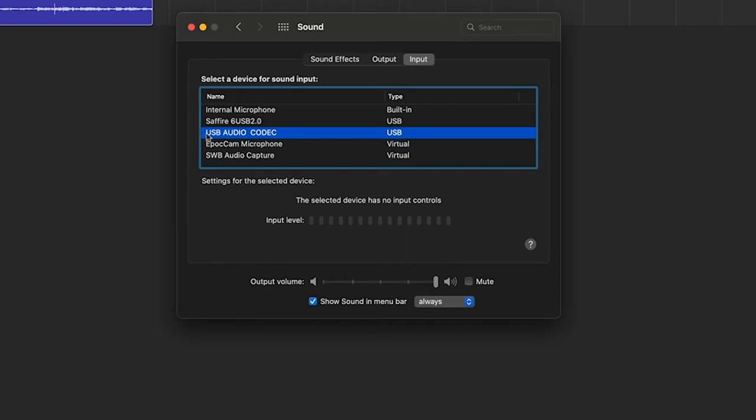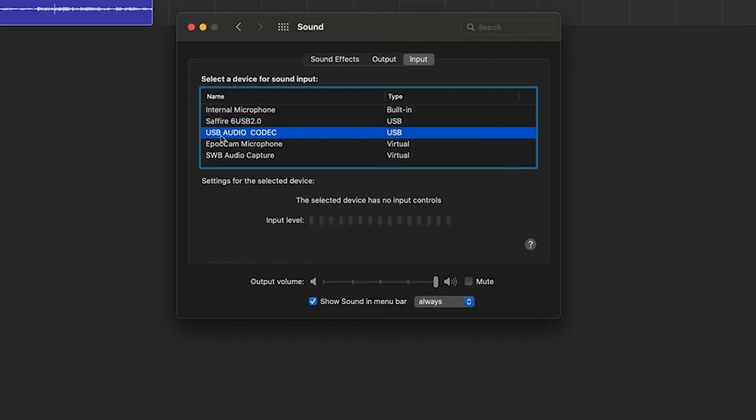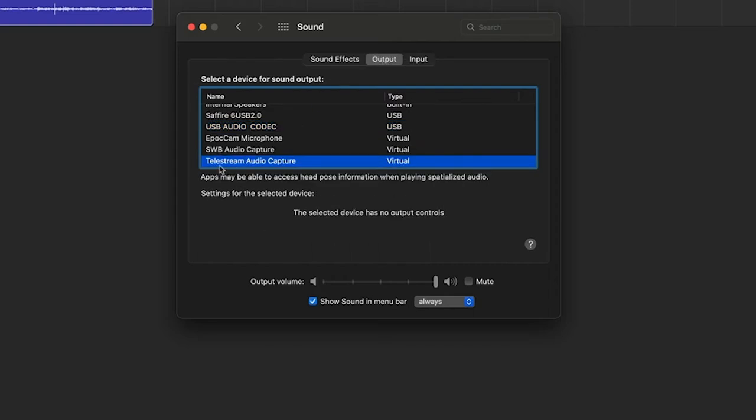It says USB Audio Codec because the turntable is connected to the computer. If I unplug the turntable from the computer, that option goes away — see how it disappeared? So once you get that set up, you set USB Audio Codec as the input. My output is set up for my Sapphire 6 USB Audio Interface, and my external monitors are connected to that. So I'm going to listen to this either through my headphones or through the speakers.